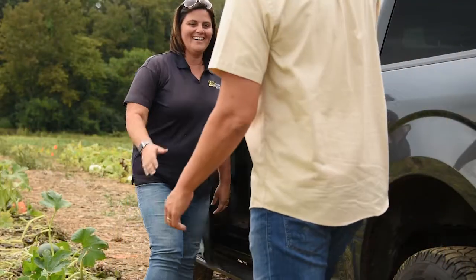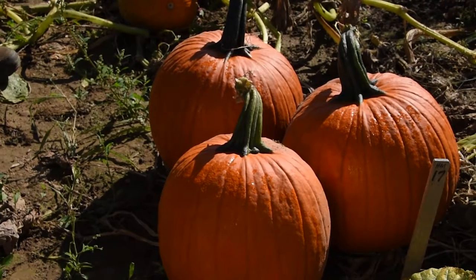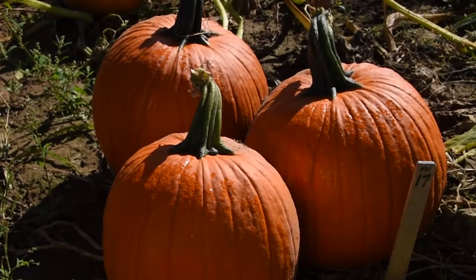Today we want to spotlight one of our more popular varieties, Gladiator. Gladiator makes the perfect roadside pumpkin as you can see. It's a nice dark orange color with a dark green stem. It holds its color very well all throughout the Halloween season into the fall, and it's also a perfect pumpkin to take home for families to paint or to carve.